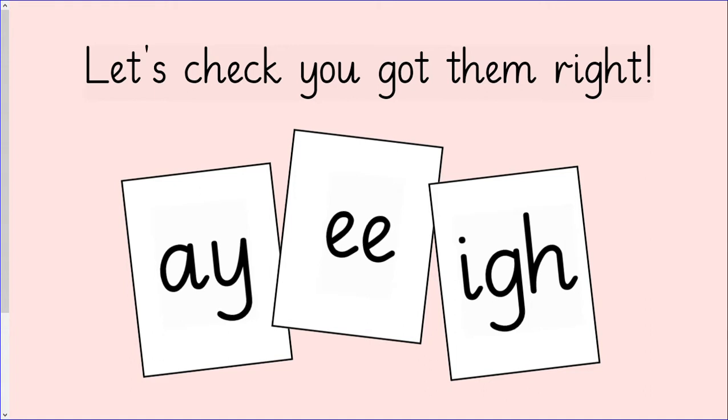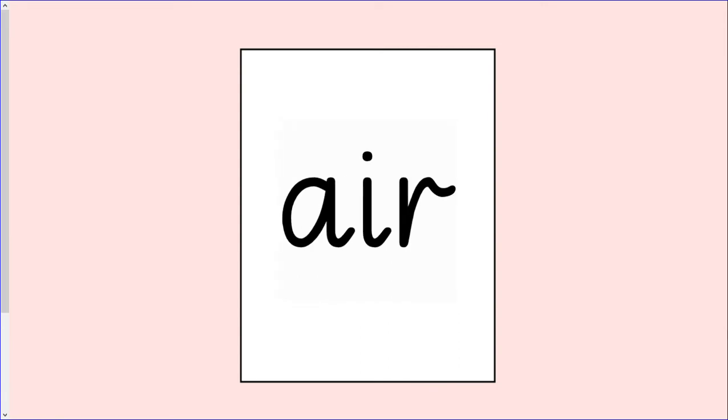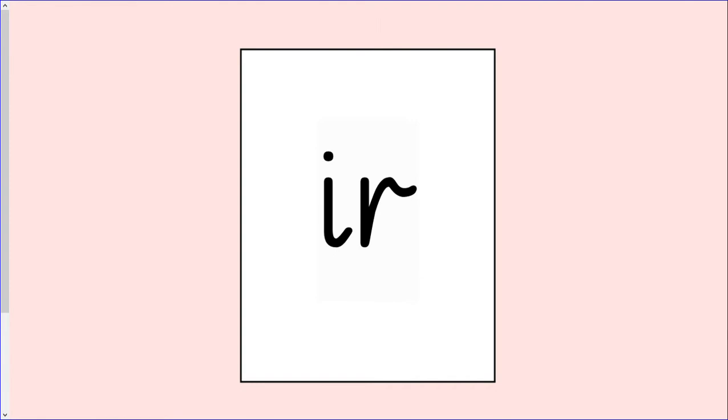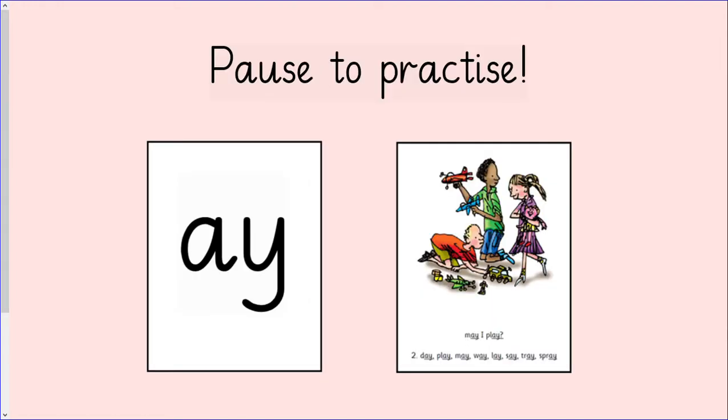Well done, let's check that you got them all right. This time I will join in too. You can pause the video here to practice your speed sounds with your own flashcards.